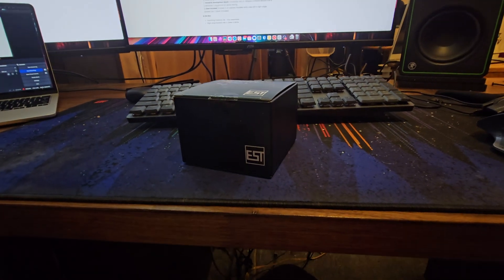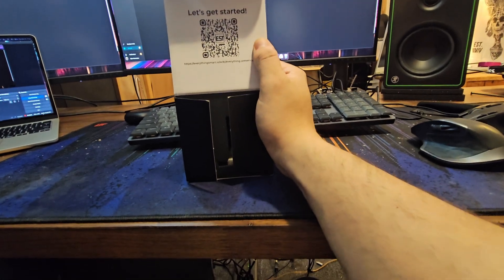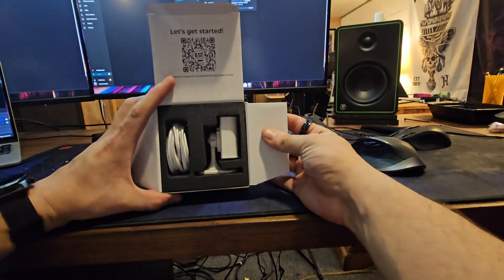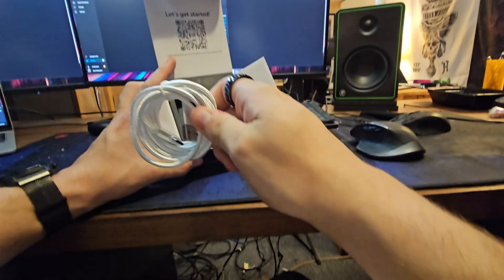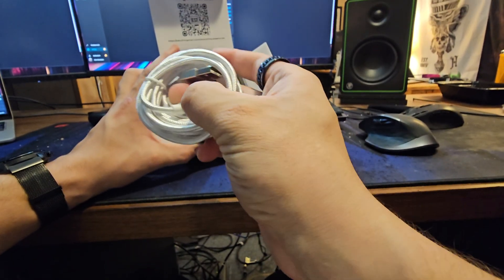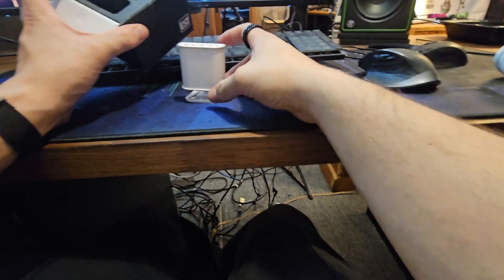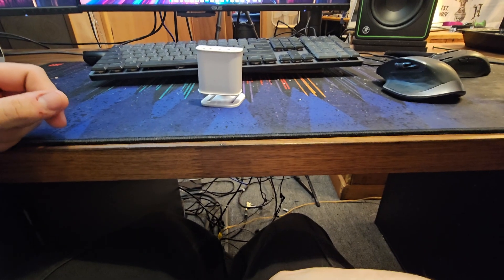Let's get this thing open and see how hard it is to set up. Up top you're greeted with a QR code that'll show you how to get started. There's also a link underneath if you can't scan it. Inside the box we are just presented with the sensor and a USB-C cable — a pretty nice braided USB-C cable, right angle on one side and USB-A on the other. Then we have the sensor itself, and that seems to be it.